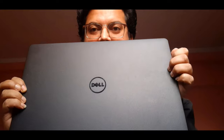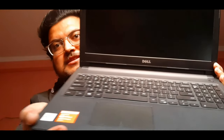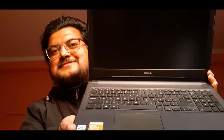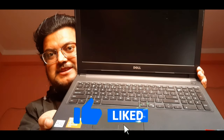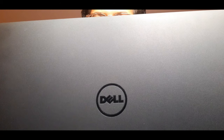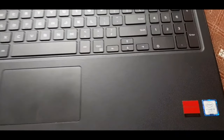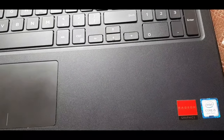This is the front side, this is the back side. You can see the laptop — it is from the yellow company. And this is the keyboard. Intel Core i5, 8th generation.